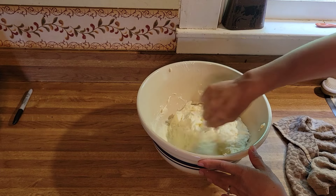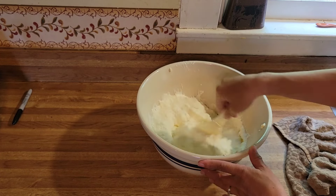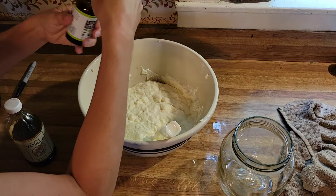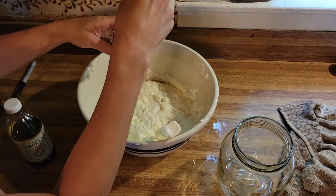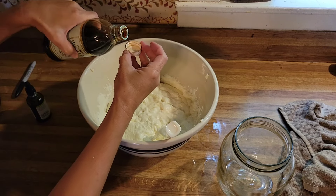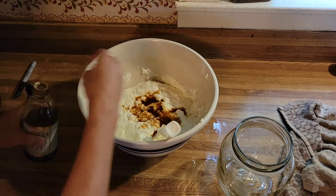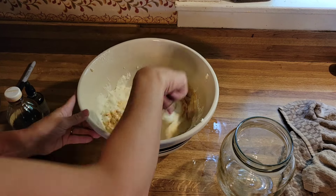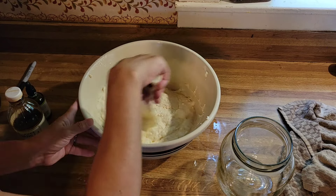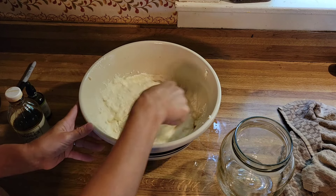I'm going to go ahead and add some vanilla and get it in a jar to put in the fridge. I'm sweetening this yogurt with liquid stevia from Trader Joe's — this is an organic stevia that's really tasty. None of my kids have any problem with it. My husband doesn't love the aftertaste of stevia, but we're going to get him transferred over to the good side someday. My children and I are the ones who eat this yogurt most of the time. So this is going to go in my jar and in the fridge.